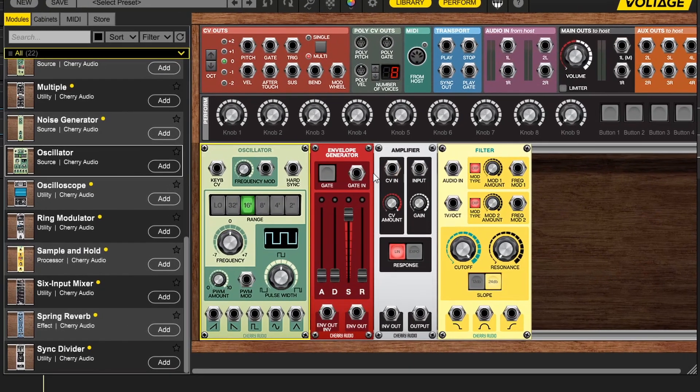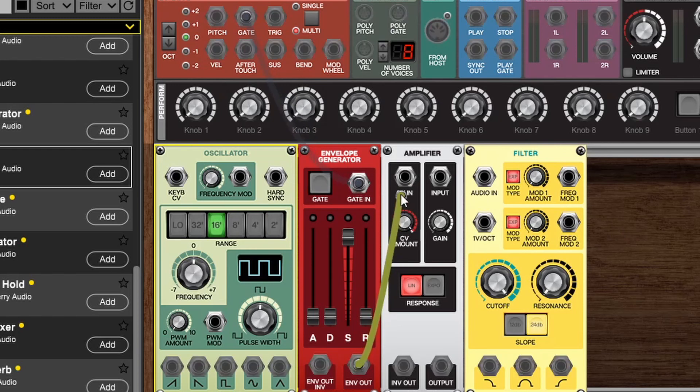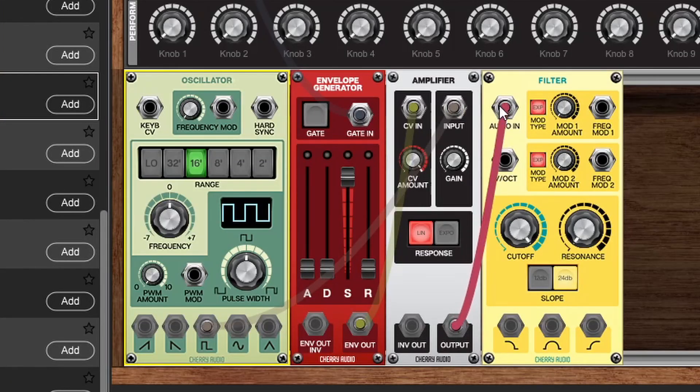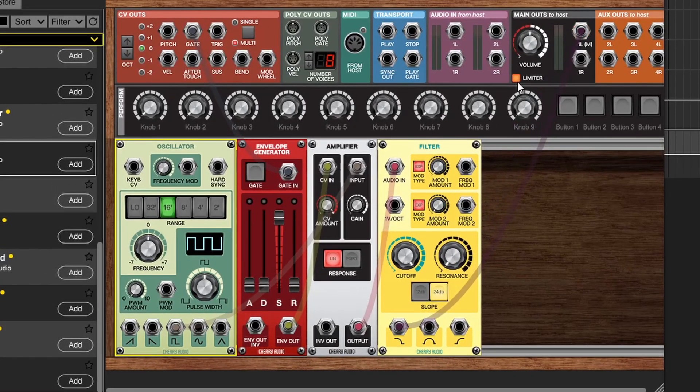Let's kick things off by wiring up the kick drum. We'll grab the gate here for the envelope, wire the envelope out to the CV end of the amplifier, and then for the input let's use a square wave. Now most people might use a sine wave but I find a square wave works better because typically you end up distorting a kick drum and that pushes the sine into kind of a square wave anyway, so this just saves you a little bit of time. Next we'll take the output of the amplifier to the audio end of the filter and grab the low pass output into the main out.